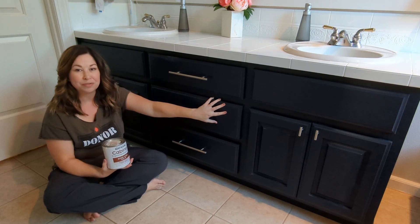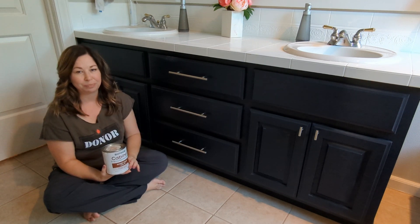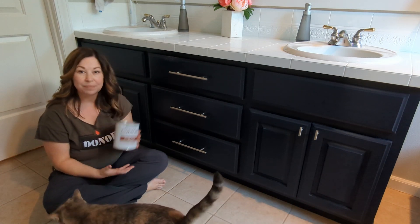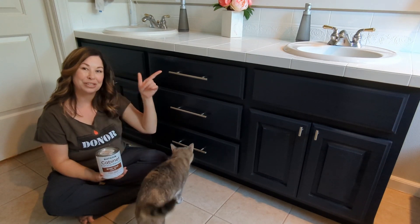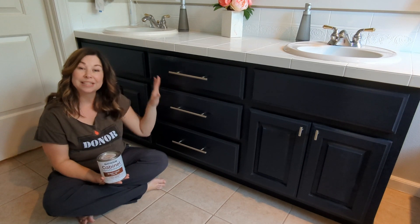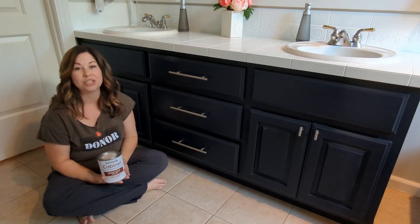This color is called nightfall blue, and it's a really pretty dark navy color. We're going to try touching up those spots with this leftover paint. If you want to see the full transformation from before, make sure you click this link to go watch that tutorial.